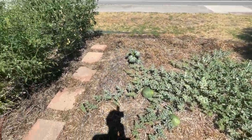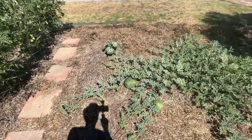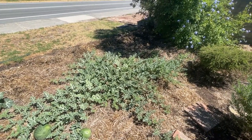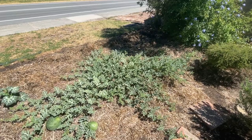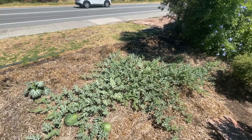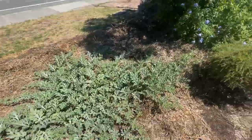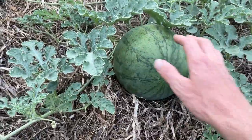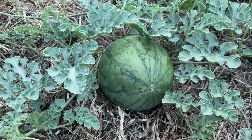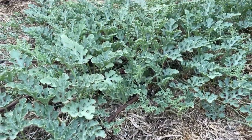This whole patch here was all lawn and I've basically changed it so there is clay and compost and biochar, composted cow manure, and pea hay on the top. These are my watermelons — pretty heavy, looking pretty good. Never grown any watermelons before, so it's a nice little patch we got here.